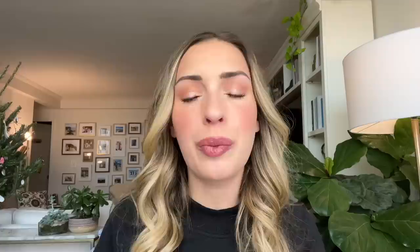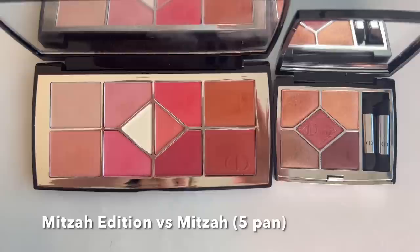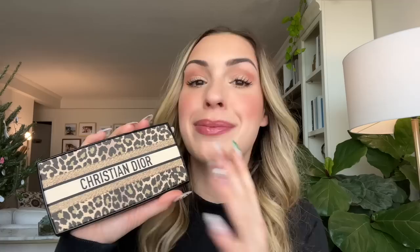Now I'm getting into product comparisons, which is the part where I help you figure out if you already have something similar in your collection. I like to try and be helpful so we don't create waste by buying things we don't need. First up, I'm doing a comparison with the Mitzah quint — that's part of the core Dior eyeshadow line. Looking at them side by side, they're not similar at all. The Mitzah quint is what I'd expect from a leopard-themed collection — more neutral, deeper, with burnished brown, red, and plummy tones. Whereas the 10-pan Mitzah Edition palette is very pink.